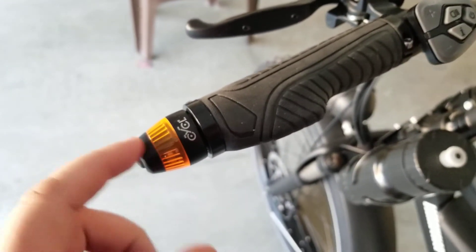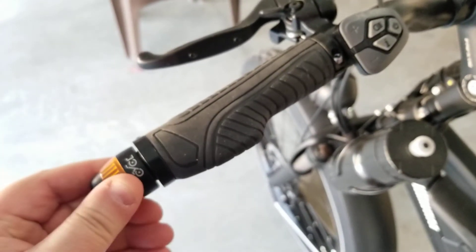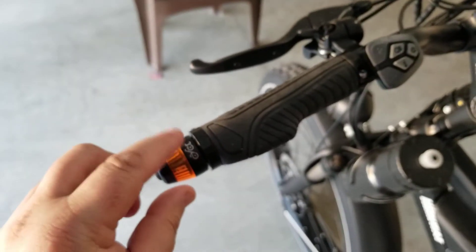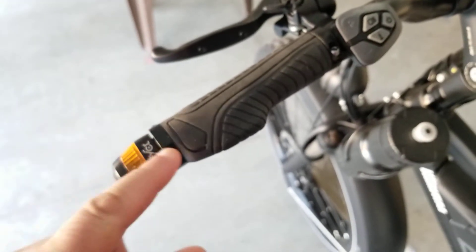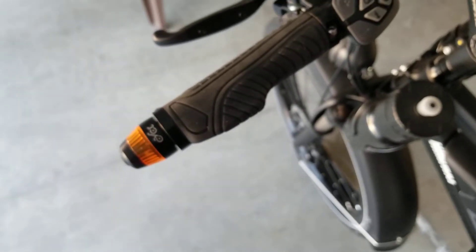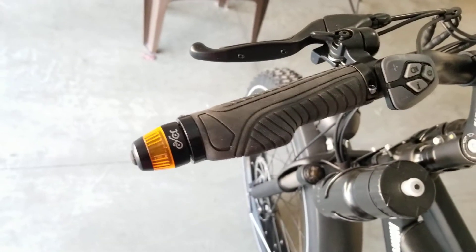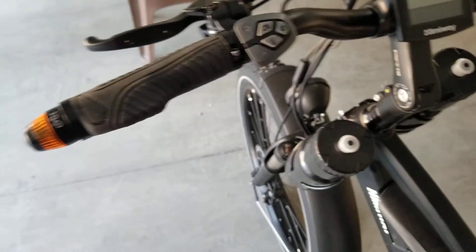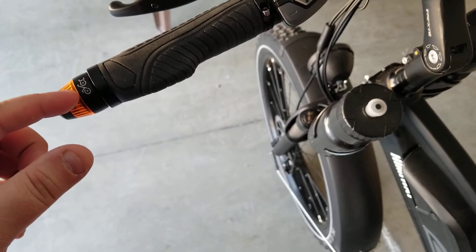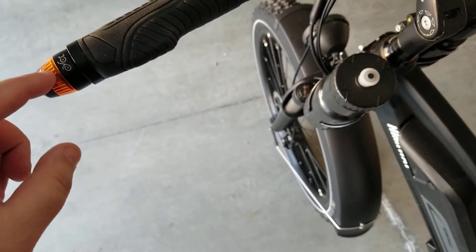I'll have a link in the description for where I got these. They make a few types — this one you can screw the cap off and change out the batteries. They also make some that are magnetically attached, so you have an insert in the handlebar and a magnetic piece you can take off and put on a keychain. I chose to have them permanently on. They come in a few lens options — clear, red, white, and I think yellow as well.